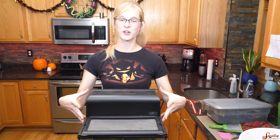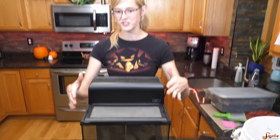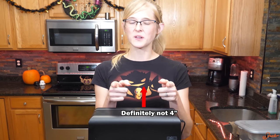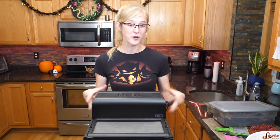The recommended size of an enclosure for an adult OBT is just a 12 by 12 by 12 Exo Terra front-opening enclosure, which works just fine. But we're going to move him into this because he's now big enough for it.